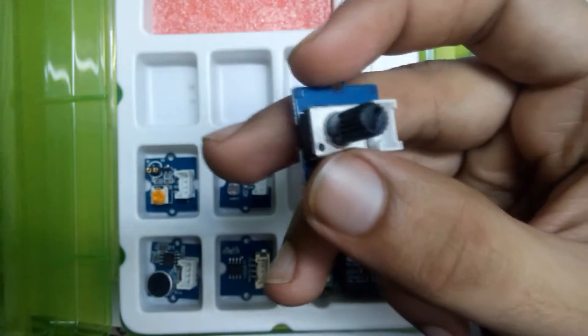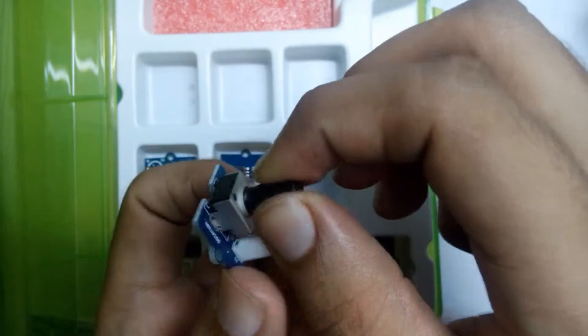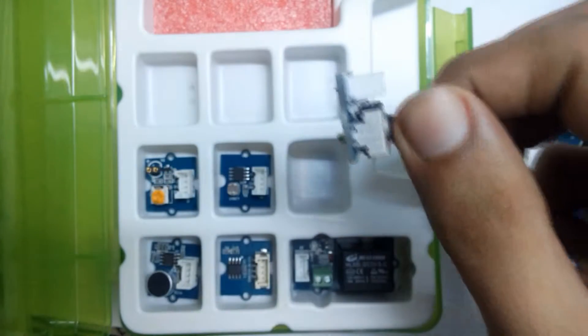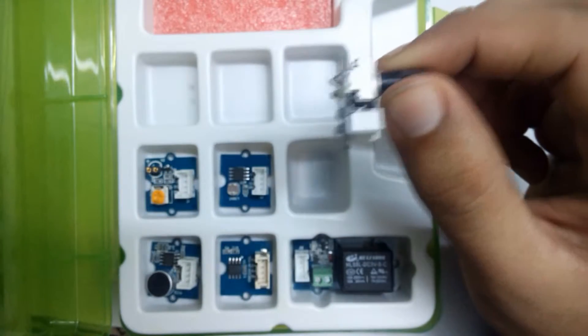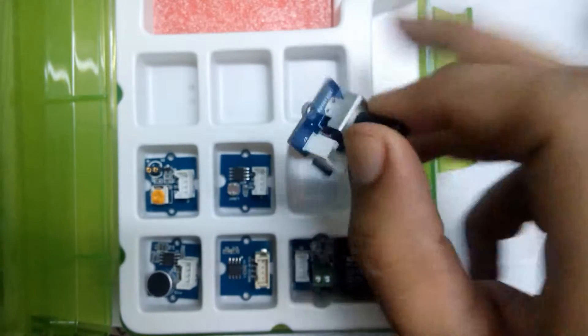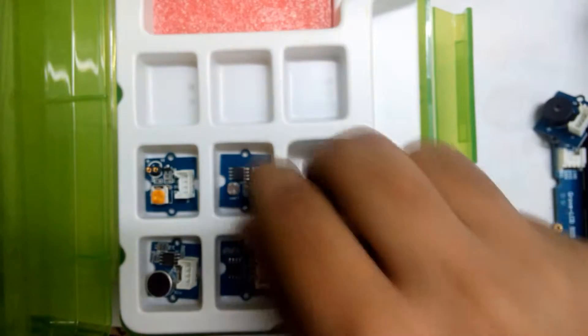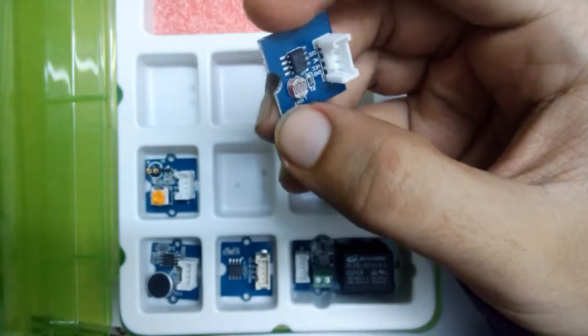Here is the rotary angle sensor — you can turn it. According to the Grove circuit manual, it can detect rotation from 0 to 300 degrees.